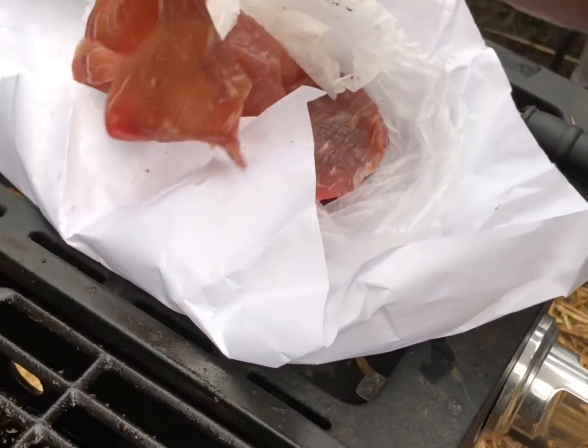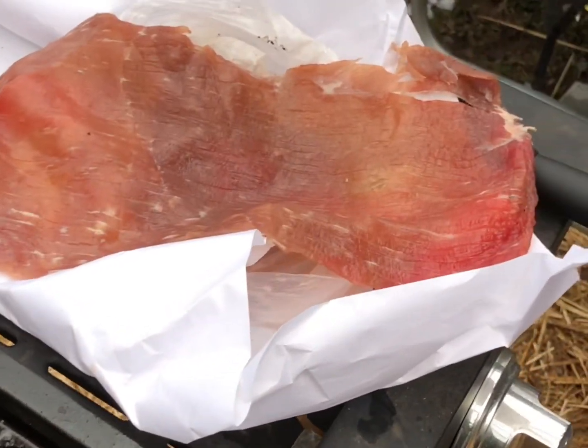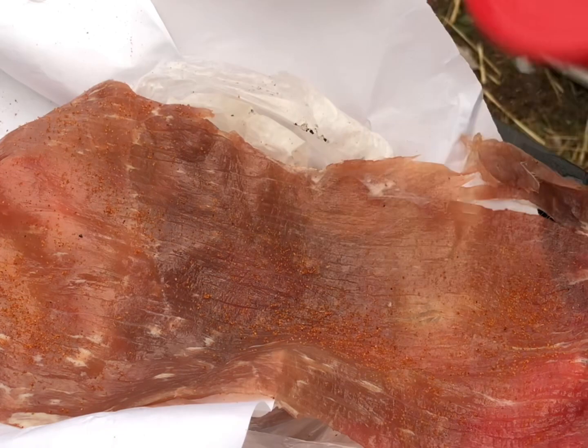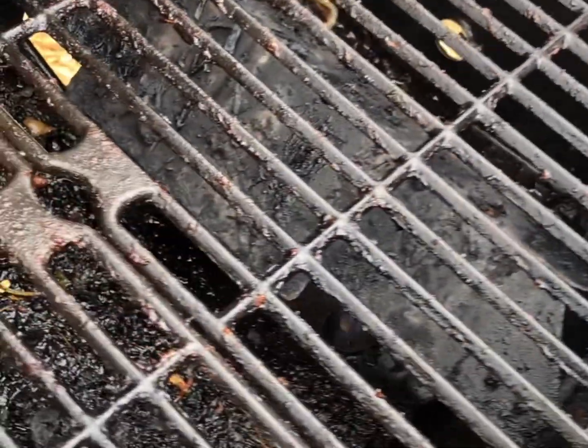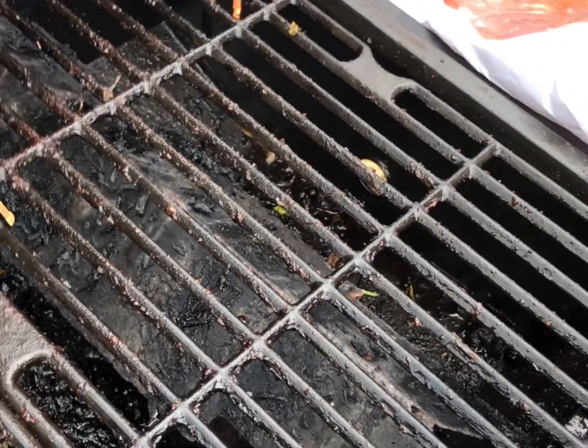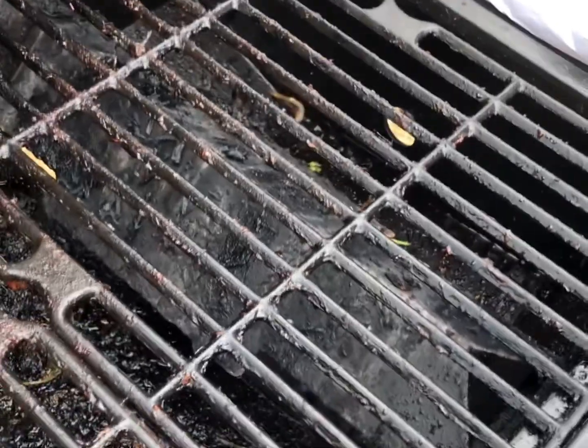We're just gonna be grilling this on the grill. What he's doing now is putting some seasoning on it, and then we're just gonna put it on the grill and let it cook for about 10 minutes. We're going to serve it up with tacos — so rice, beans, tortillas, and salsa.